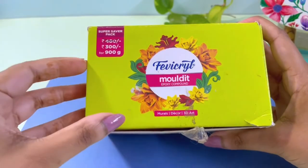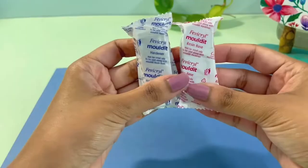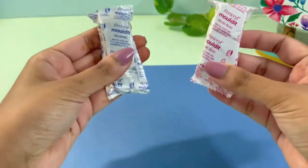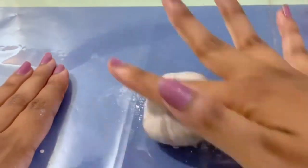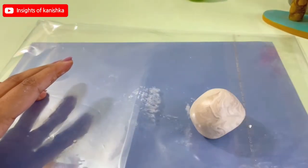I will use the Fevi Krill Molded Clay here. I will use a little powder to smooth it. I will keep a square MDF board for the base.